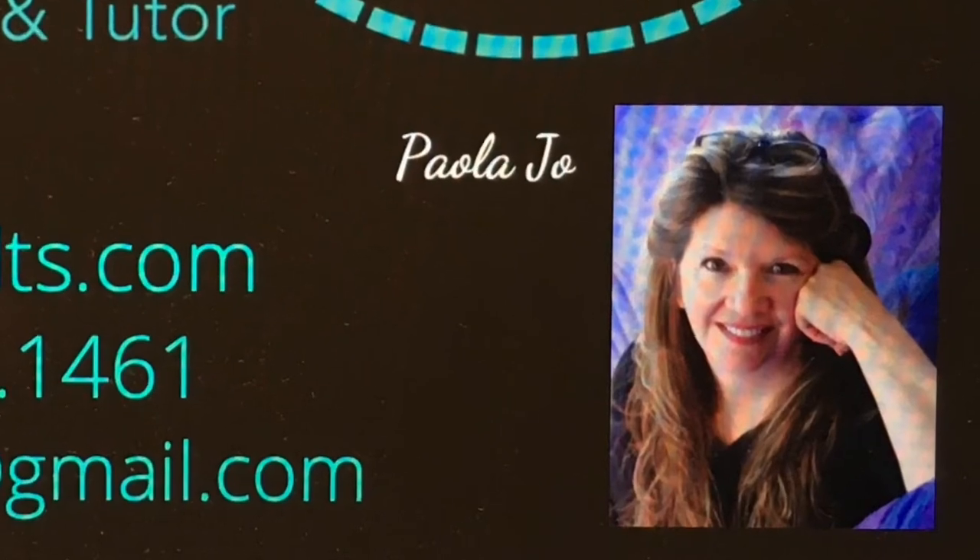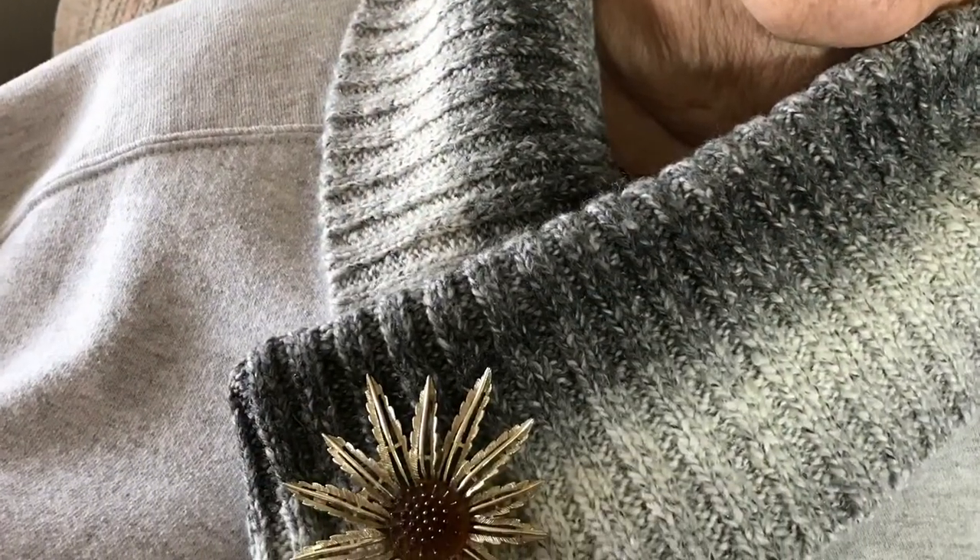I even rolled her hair and gave her a pedicure because, you know, it's nice to do little favors for your mama.